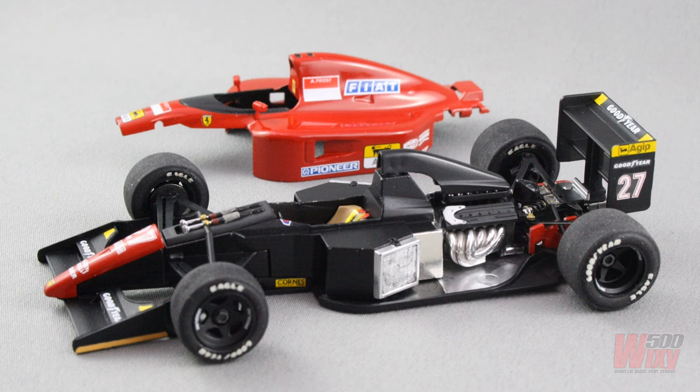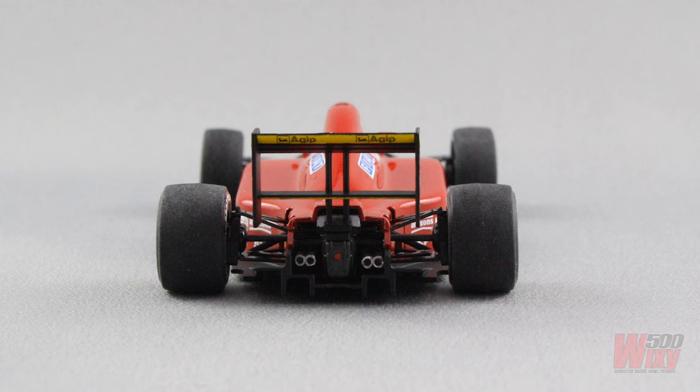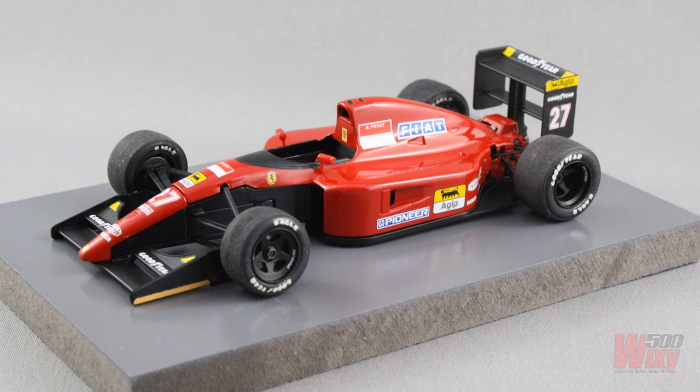This is the finished model with the body off. While it was an out-of-box build of the number 27 Prost car, I wouldn't call it straightforward due to lots of fitment issues — mostly around the suspension. One particular problem was that the apertures for the rear axle weren't lined up through the back of the model, so I cut the axle in half and assembled each side independently. The advantage is that each rear wheel now has a little negative camber that wouldn't have been achievable with a solid straight axle, making for a more realistic stance.